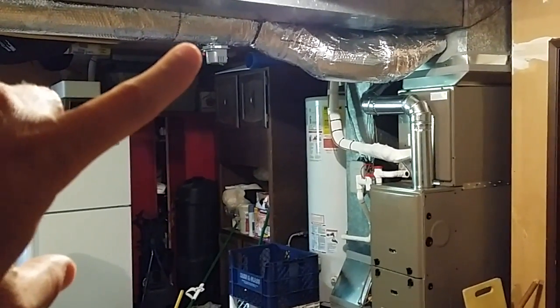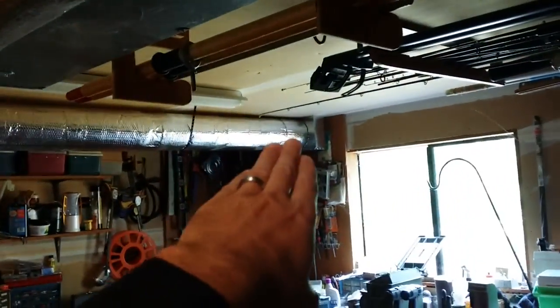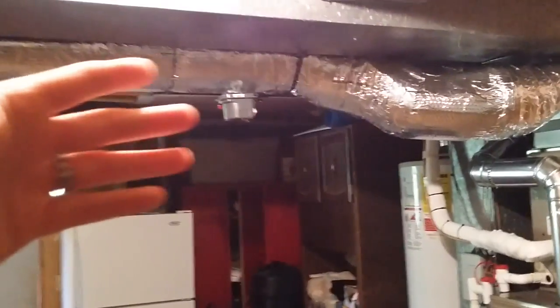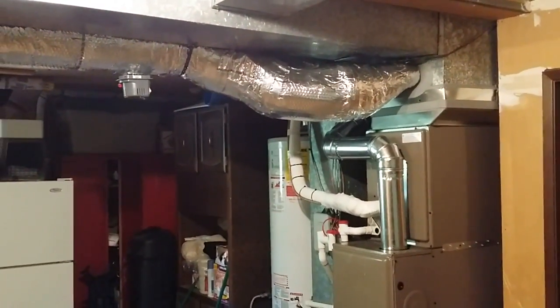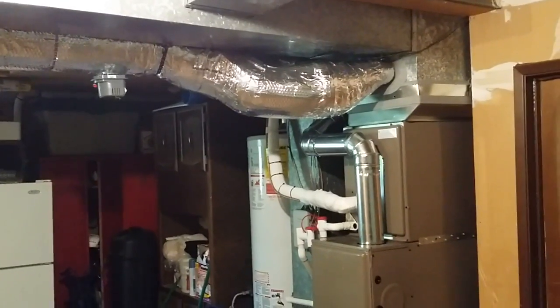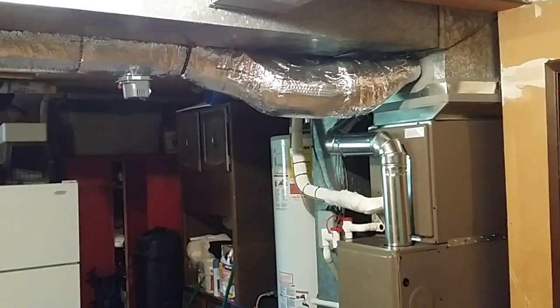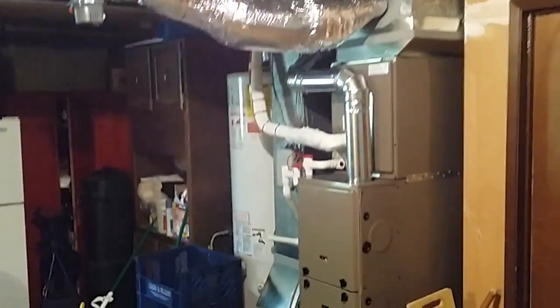We take an automatic damper here and run a duct from wherever you want to do it, and that goes all the way to the bedroom. To that damper we run a simple non-programmable thermostat up in the master bedroom. What that does is it says 'I want air' or 'I don't.' It doesn't control — it's the minion damper, it is told what to do. It doesn't tell anybody else what to do, so it's not controlling the furnace or anything like that. That's the job of the main thermostat.